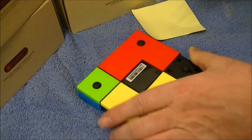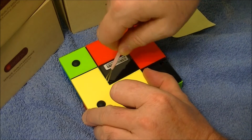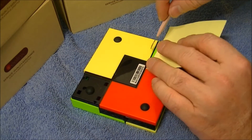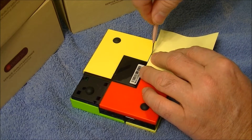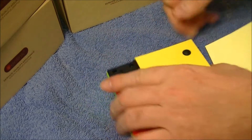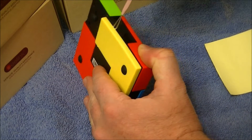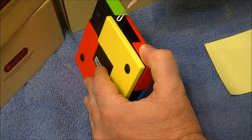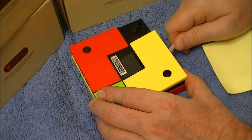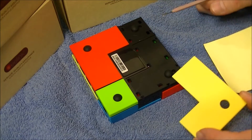Come on, baby. I've never had the right tools for these things. There we go — two down.